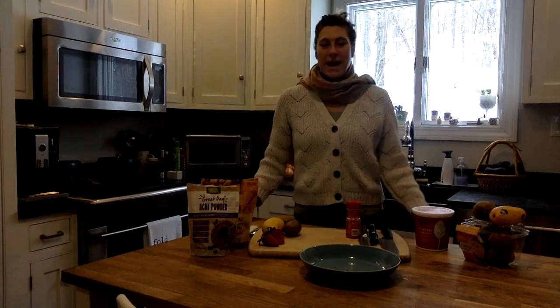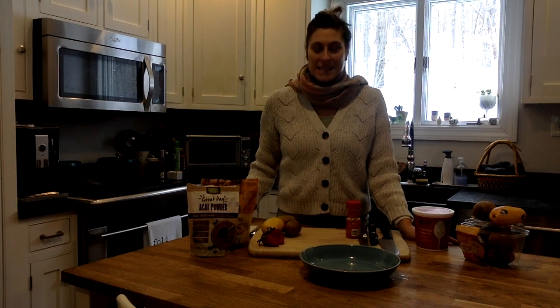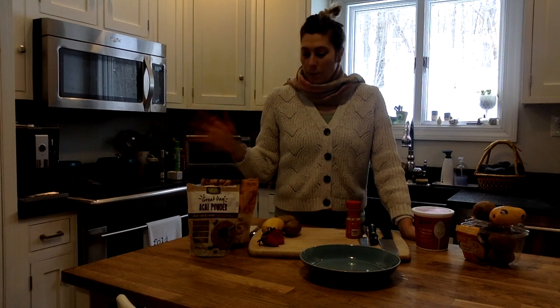Hello, Holy Cross community. Welcome back to my kitchen for another episode of Rez Hall Eats. Today we're making a super simple, no-cook, protein rainbow power bowl — you can call it whatever you want.